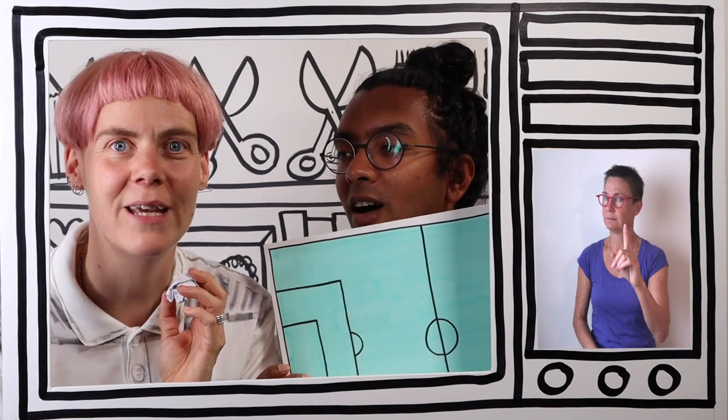Oh but before we play our game, let's go to puzzle time! I'm going to get my TV remote. Puzzle time - my favourite time. Three, two, one, woo!